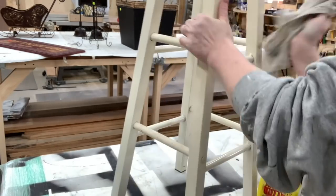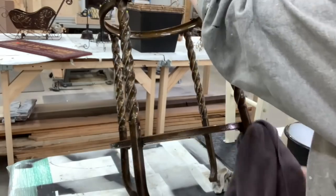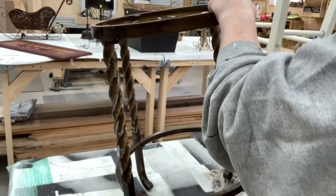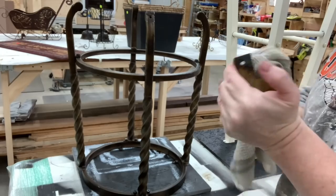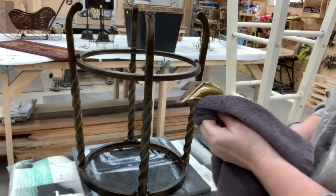Yep, there is a difference — this crud cutter is just wonderful stuff. I cleaned the other two pieces the same way: just a little bit of Dawn to wet it down and then the crud cutter to finish it off, making sure that I wiped it off. It's kind of a wipe on, wipe off — and then you want to let it thoroughly dry before moving on. You want to get all that grime and any grease off so your paint will adhere properly to the pieces.